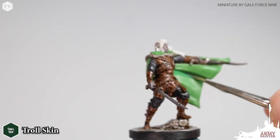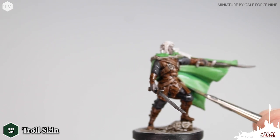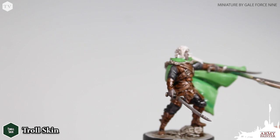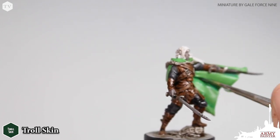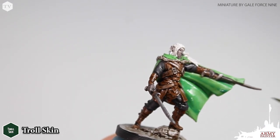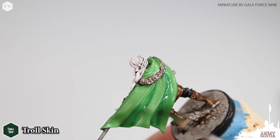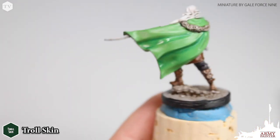The Dungeons and Dragons paint sets do not come with a green wash. You could use green tone from the Army Painter Quick Shade range, but what we're going to do here is use Troll Skin — a nice emerald green tone that we've watered down. As you see on your screen here, we're just applying this into the recesses of the cape on this Drist model. We'll repeat the same application to the back of the cape, focusing just on the recesses of the model.